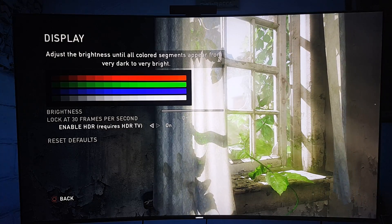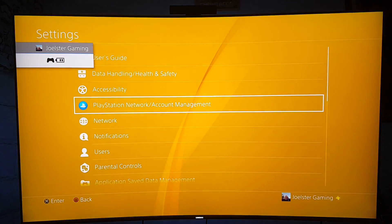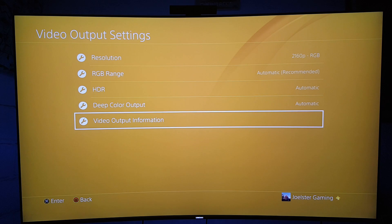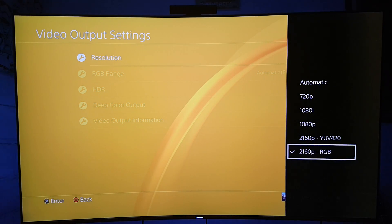I'll prove to you how it changes back when I turn off HDR. So this is HDR off — I just turned it off. Let me go back to the settings and I'll show you how this changes again to RGB. RGB is the best for 4K, not HDR — just 4K. There it goes: Color Format — RGB. HDR on your TV, 2K and 4K is supported with HDCP 2.2. Even when set to Automatic, it automatically changes to the best possible format, which in this case is RGB.